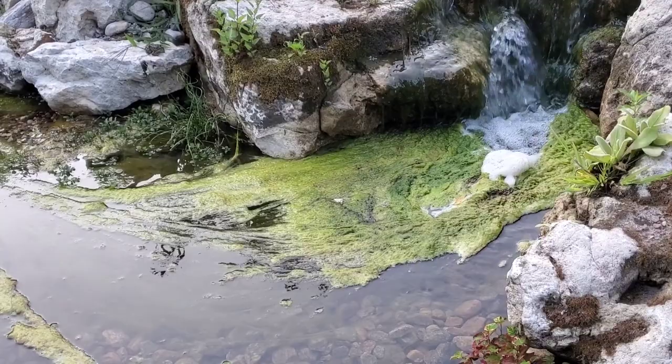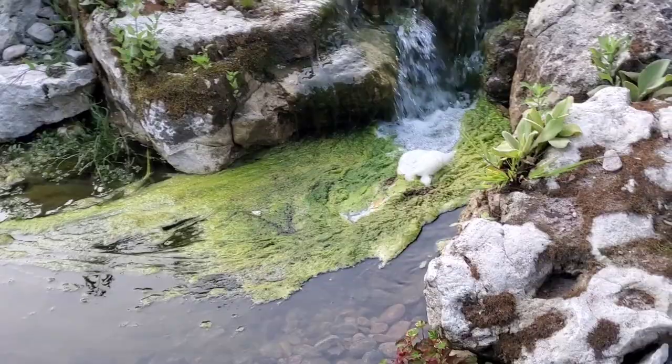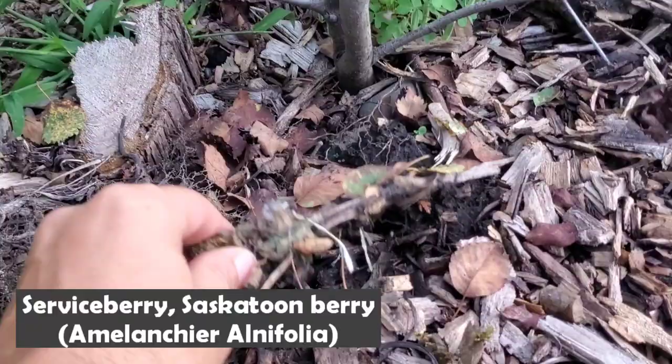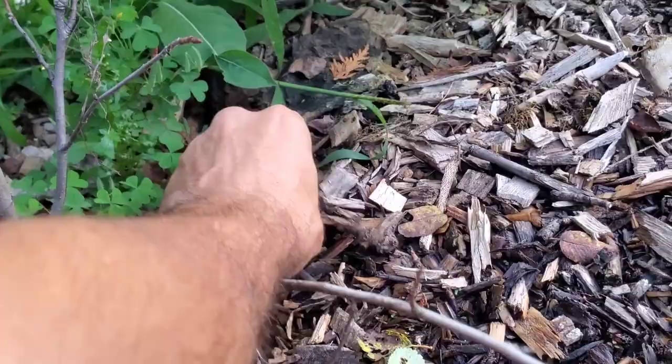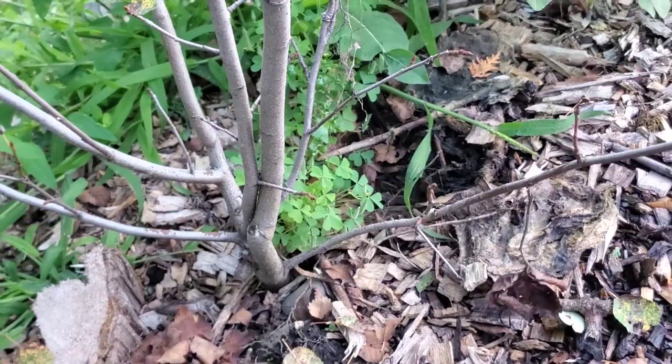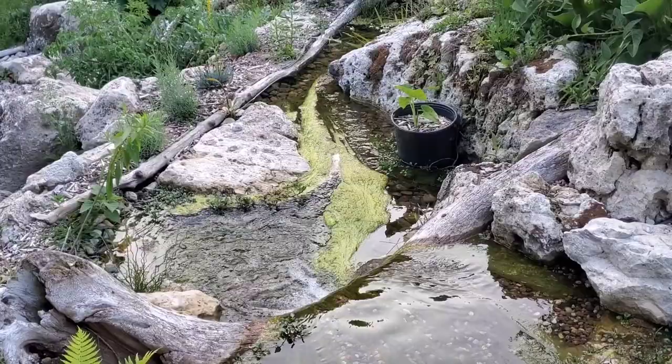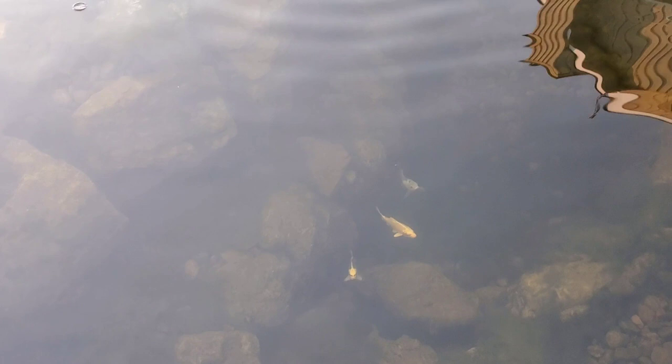I'll pull that algae out about every 3 or 4 days and just compost with it. You'll see it around some of my favorite plants like the seaberry, and it'll just turn into soil. So it's free chop and drop, free soil nutrient — this is how I'm going to build the life content up of the plantings in and around the pond. Turn a problem into a solution — that's the thing, you've got to remember that always.